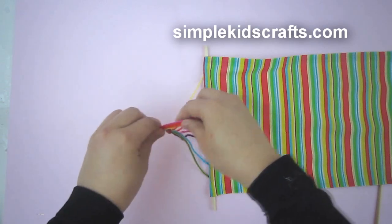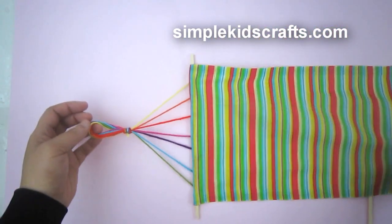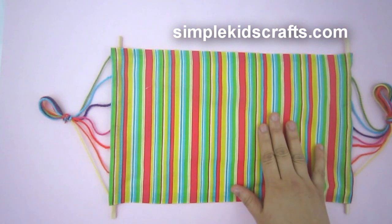Cut any excess yarn. Do this for the other side of the hammock as well. Then your hammock is done.